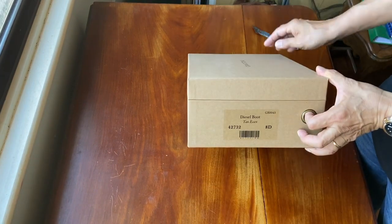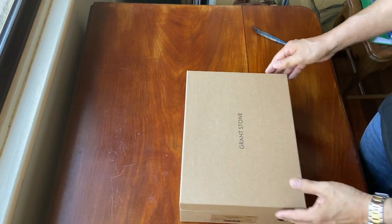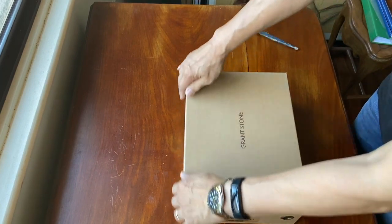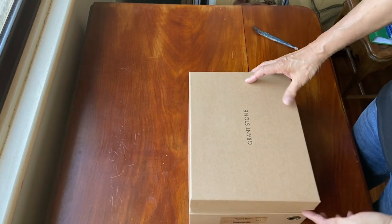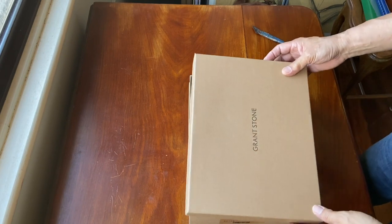This is the actual shoe box in which the boots are contained. It tells you the model — the Diesel Boot in Tan Essex — and features the Grant Stone logos. The thing I love about Grant Stone boxes is the attention to detail: the cover fits flush with the rest of the box because of this internal lip they create around the box. That just takes attention to detailed thinking.